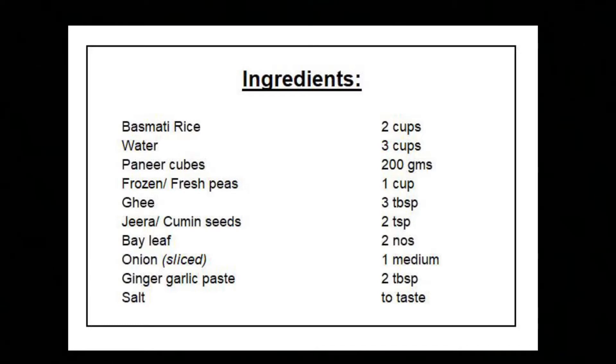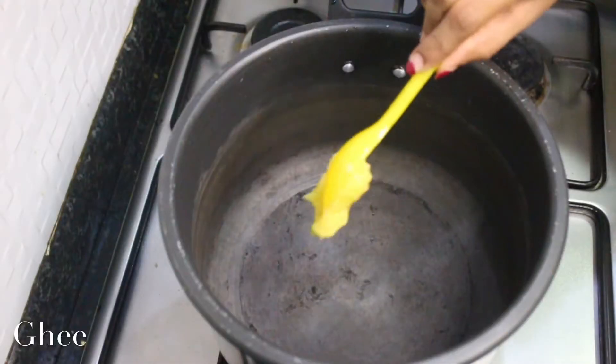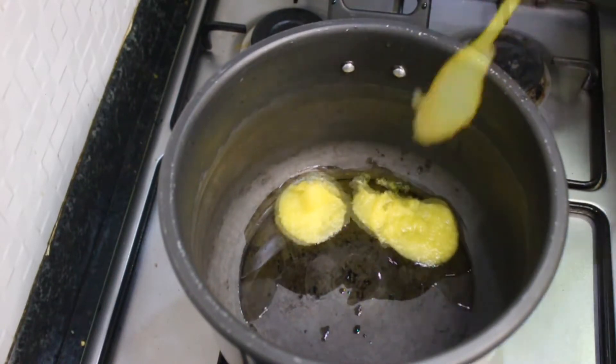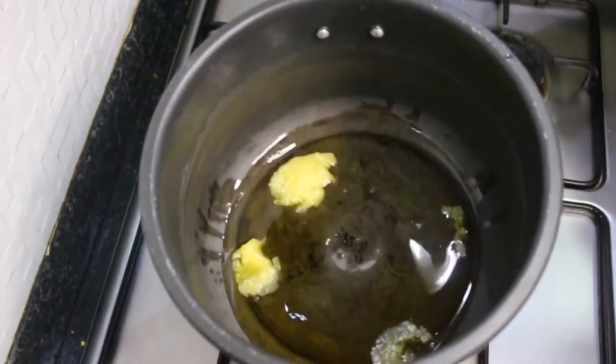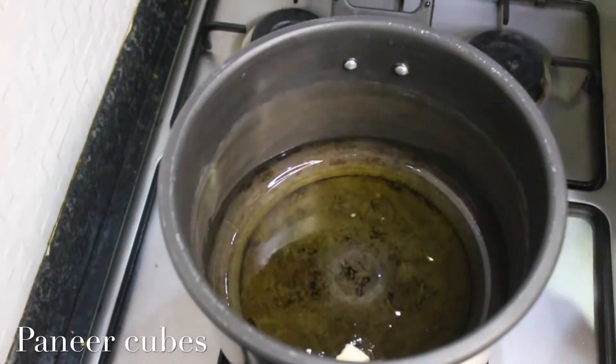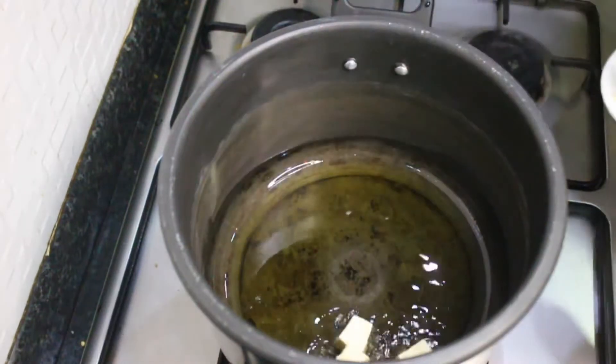We need very few ingredients and a pressure cooker to make this delicious pulao. In my pressure cooker I'm adding around three tablespoons of ghee. You can reduce the amount of ghee and increase the amount of oil if you like, but this pulao tastes really good when made in ghee. Into the hot ghee I'm adding my paneer cubes.